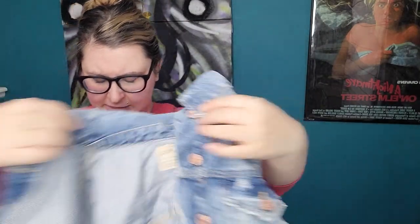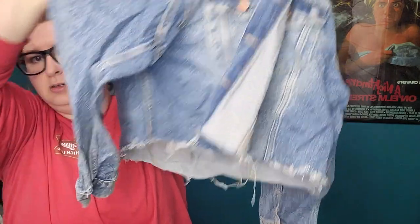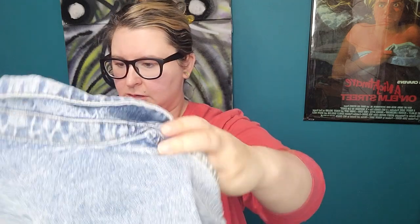First off there is We the Free — it's a jean jacket. I'm not sure if this has been cut; the hem on it could just be really distressed. It's kind of wrinkled so I'll have to look at that and see if it was intentionally cut or meant to be that way.